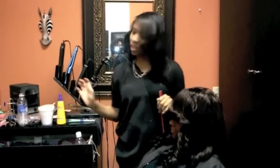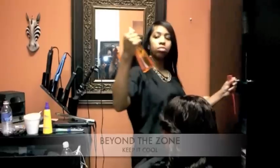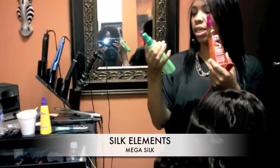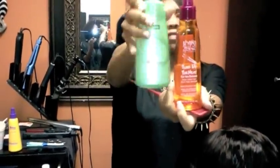I tell a lot of people to get — this is my favorite — Beyond the Zone, Turn Up the Heat. Little orange bottle. My favorite. This one is shiny, it's light. My new favorite too, that you can also get from Sally's, is Silk Elements Mega Silk. I love it. These two are very, very good. The spray test will show you why.